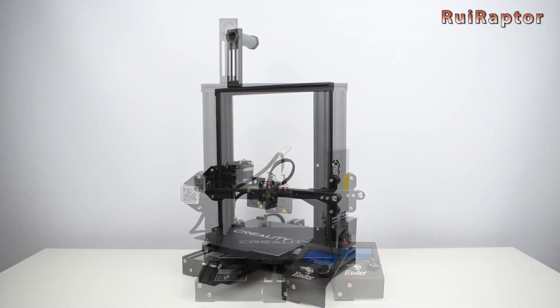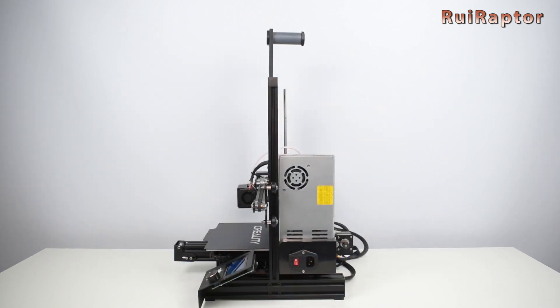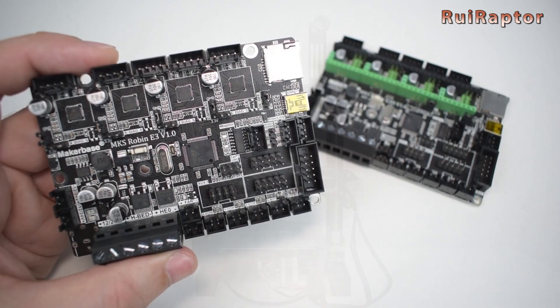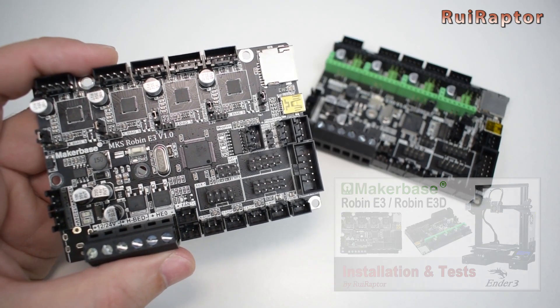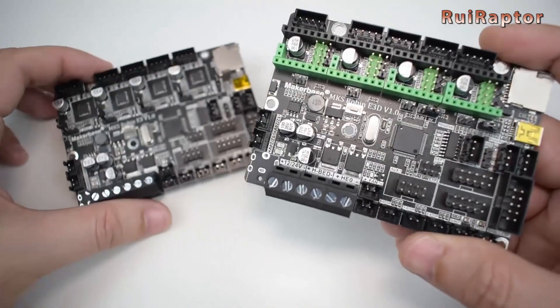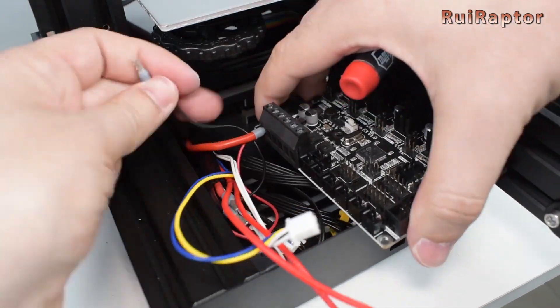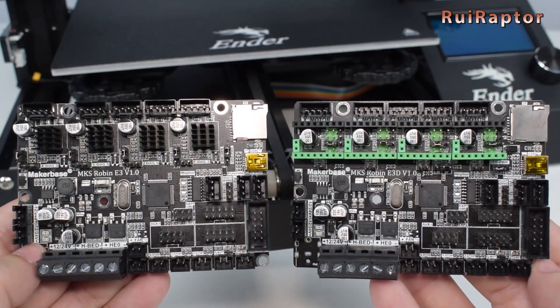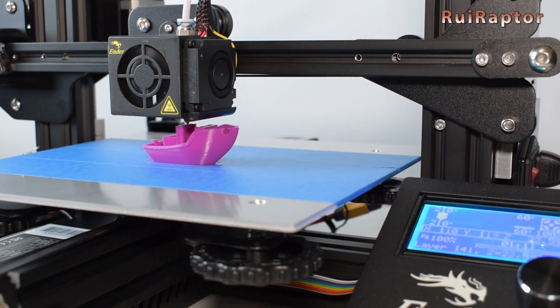Next, we did another tutorial with upgrades for the Creality Ender 3 and Ender 3 Pro. In this video, we showed the new boards from MakerBase, the Robin E3 and E3D, and explained in detail how to install them. The differences between the two boards are also mentioned, as well as the results obtained with each one.